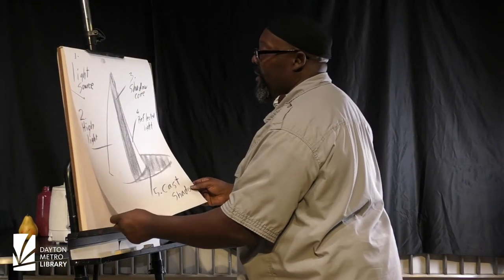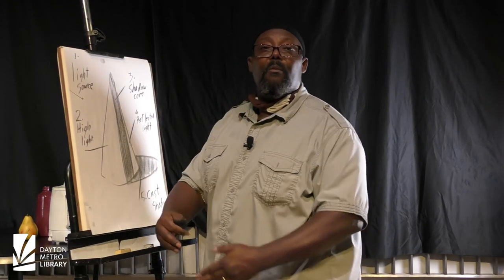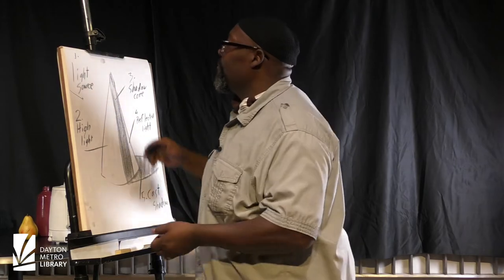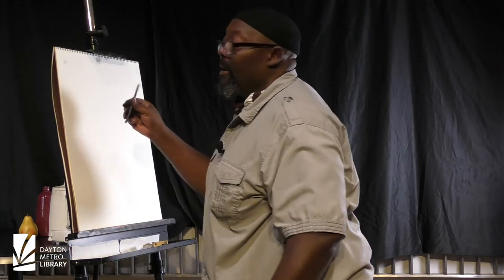And these are things that we will consider any time we are dealing with building objects. And at this time, I have moved to the drawing paper.